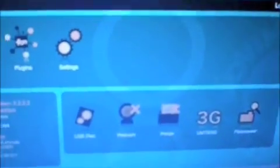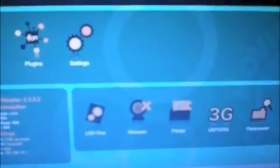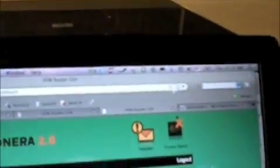This is the dashboard that is managing this whole process, and in order to manage it, I just have to type Fonera in Firefox. That's all. I write Fonera and I get to the dashboard — of course I have to be connected to the Fonera Wi-Fi network. So that's how everything gets started.